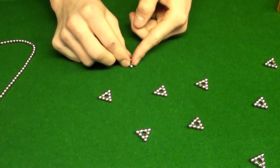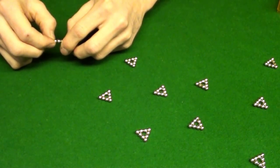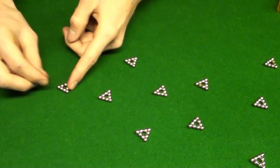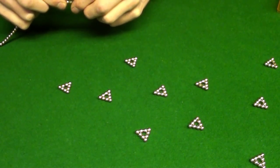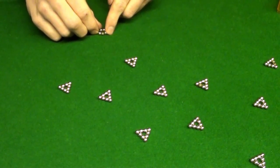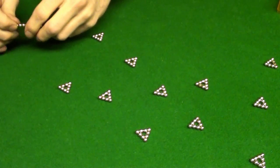I'll be the judge to see whether Bucky Balls or Zen Magnets is better. Okay, I'm almost done with my triangles here. My camera's only got like two minutes remaining on it, so it's probably gonna die.